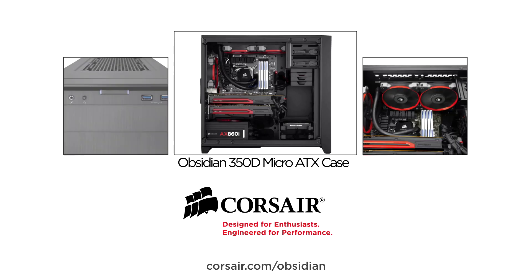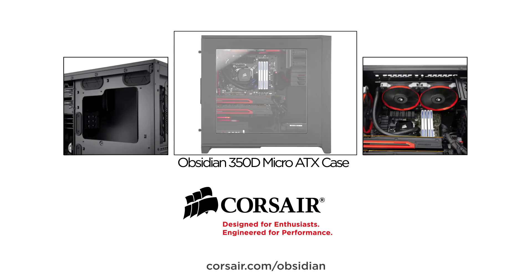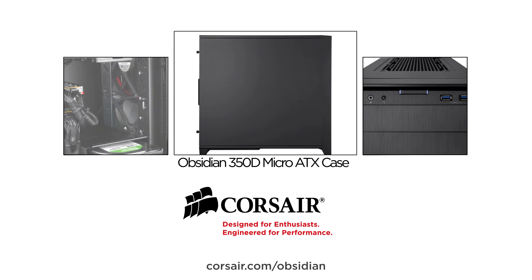This video is brought to you by the Corsair Obsidian 350D Micro ATX case — exceptional expansion and cooling flexibility for compact, high-performance PCs. Visit corsair.com/obsidian to learn more.